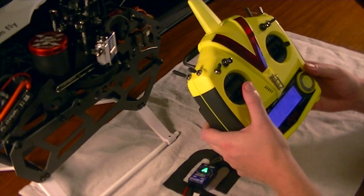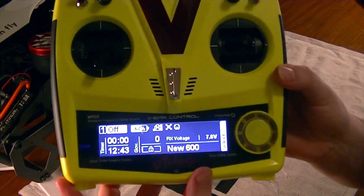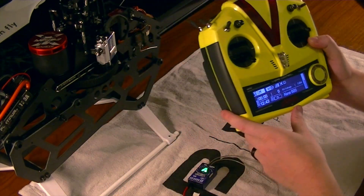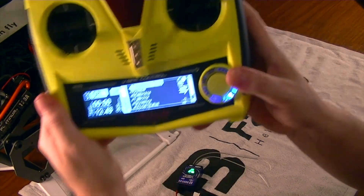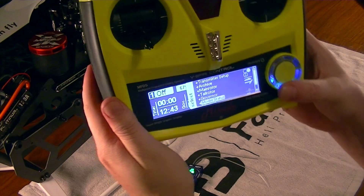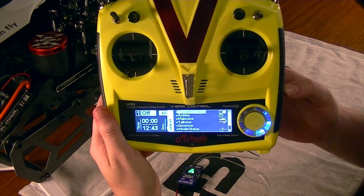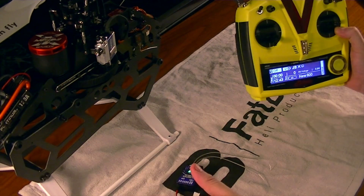Once it is connected, it reads the RX voltage, which is pretty cool. So if you set your BEC to six volts or eight volts or whatever, you should get a readout there. You'll also notice that it unlocked a whole bunch of new menus for you to go through — this is where all the programming is going to begin. It's all pretty intuitive and straightforward. I now successfully have this paired.